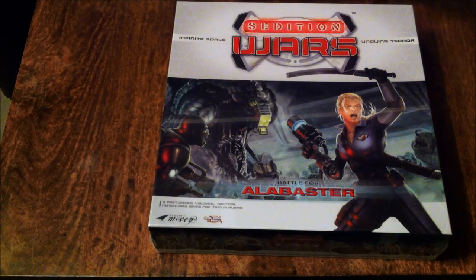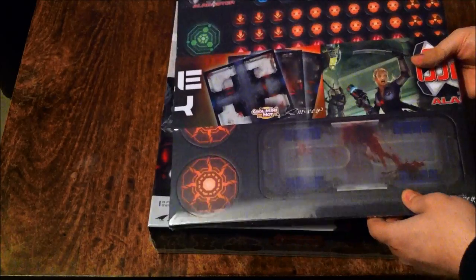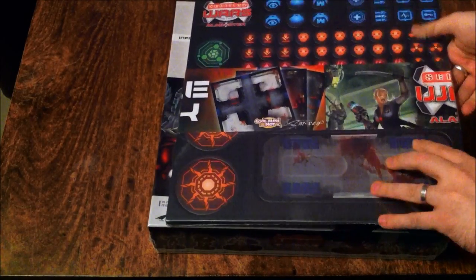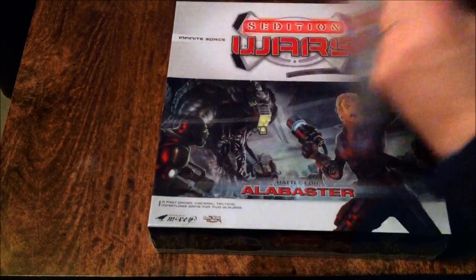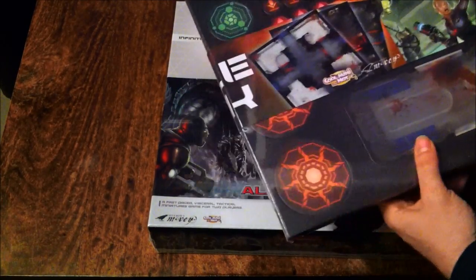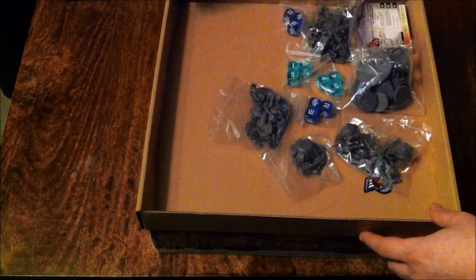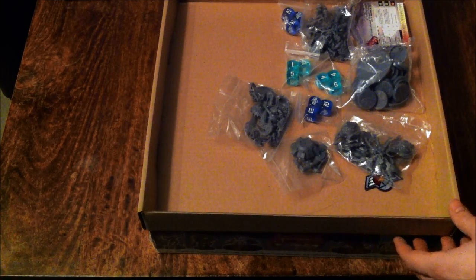I also stumped for the extra tile packs, which come wrapped like this. Looks like you've actually got counters on this side, so I'm guessing they just wrapped the whole thing up. It's got a band around it saying 'extra tile pack.' And I've also got the Biohazard Part 1, which consists of a pizza box essentially.